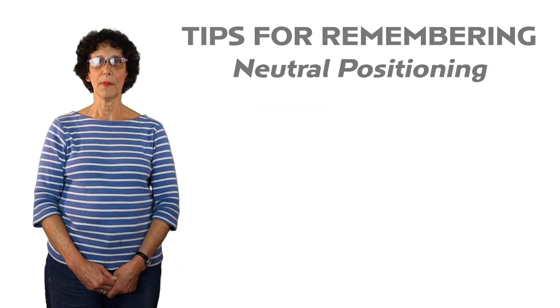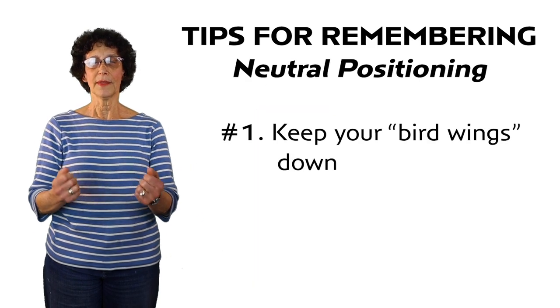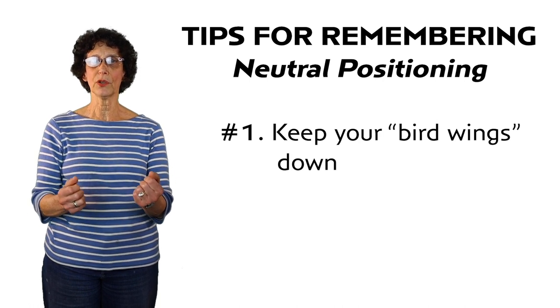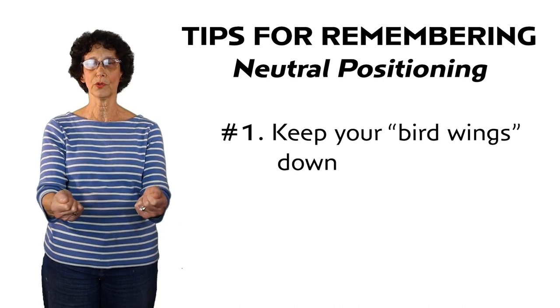In my practice I constantly educate patients about how to change their programmed bad habits to better fit neutral positioning. I always offer two tips for daily adjustments to neutral positioning. Number one: keep your bird wings down. That means if you keep your arms close to your body and your elbows close to your body, you'll be able to set yourself up correctly with your hands in neutral positioning.